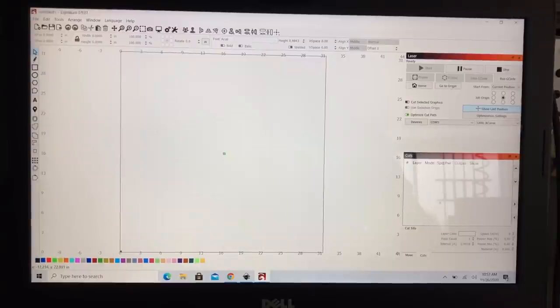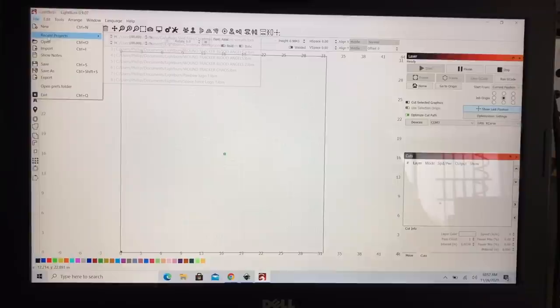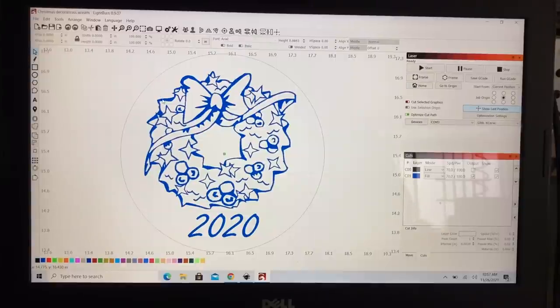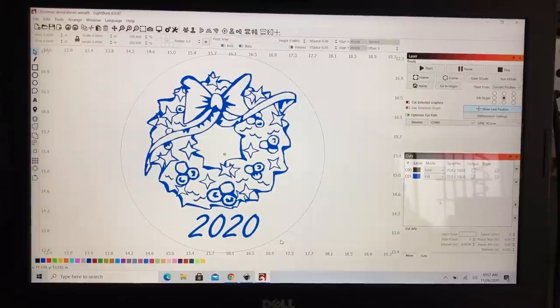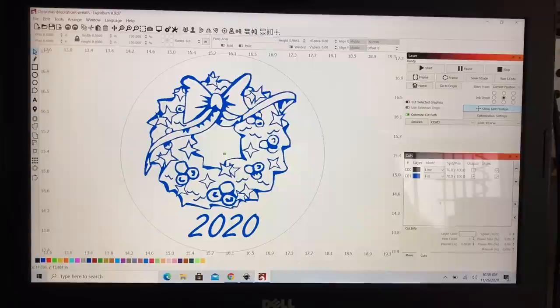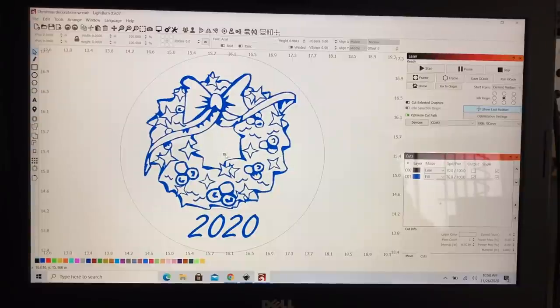I went ahead and opened up Lightburn software and I'm going to go to the recent projects and pull in this one right here. So this is the design — it's going to be a Christmas wreath. That's what I'm going to carve and paint. As a reminder, if you didn't see the previous video, this is a four-inch circle that is black, meaning it's not going to output — I have checked that off. Then I have the blue, and this is everything that will engrave, and that's all that I want. That is going to be engraving at 70 inches a minute with 100% power, and this is going to be the center point for the project.